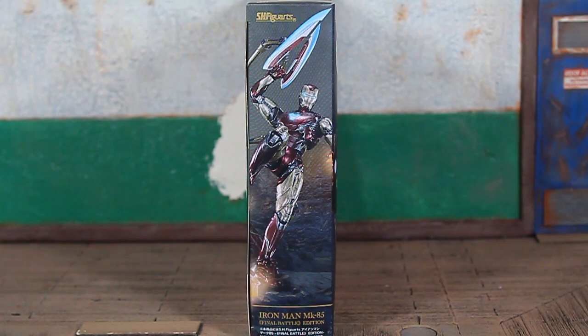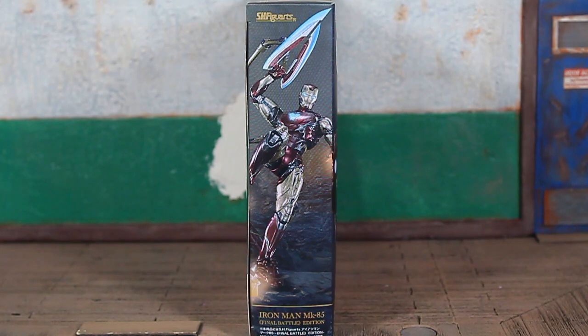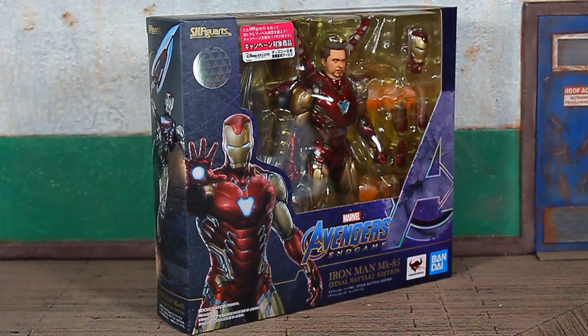Quick look at the artwork on the side of the box — you can see a picture of the figure with a little bit of Photoshop. Iron Man Mark 85 at the bottom, Final Battle Edition, some Japanese text, and the S.H. Figuarts logo up at the top. The opposite side is more of the same, and there's a shot at the front of the package.